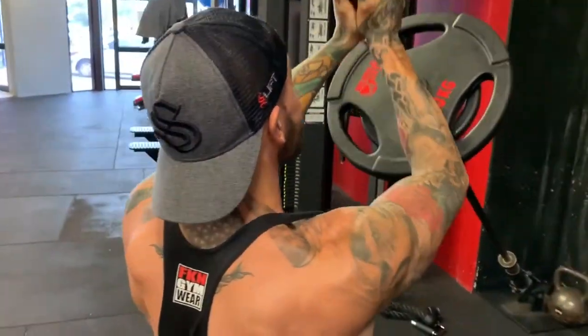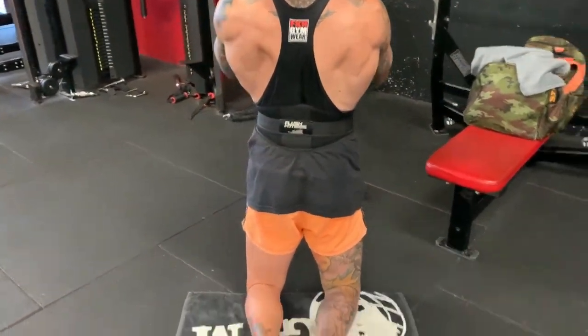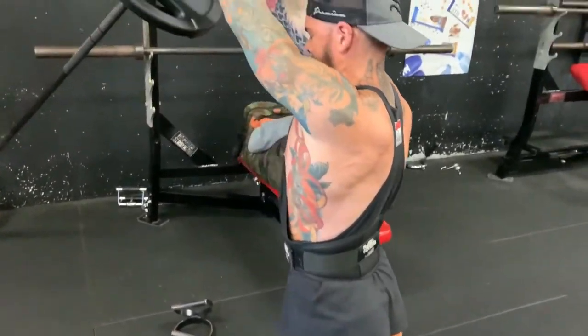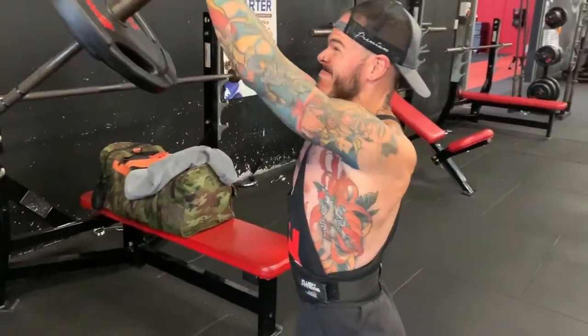You'll notice that I'm wearing a belt — that's because I like to just have something I can brace myself against. I particularly like to do this exercise for reps between 8 to 12. It's probably not something you should do strength work with or higher rep work with. You get an awesome shoulder pump and a good pump on your triceps.